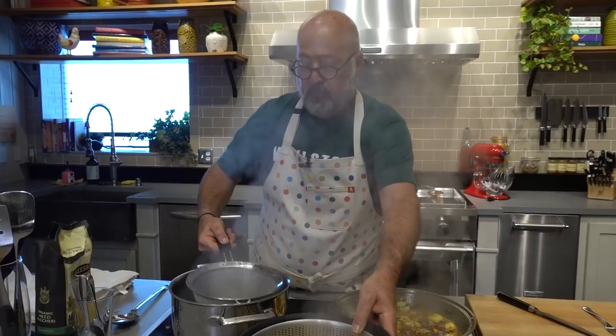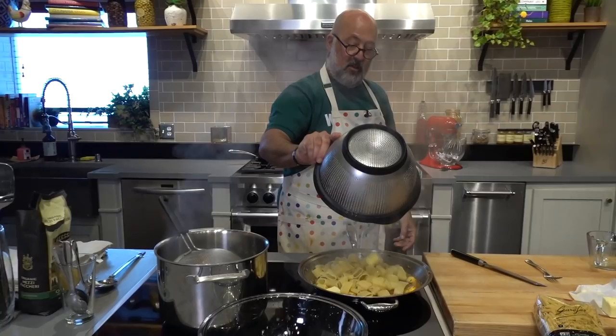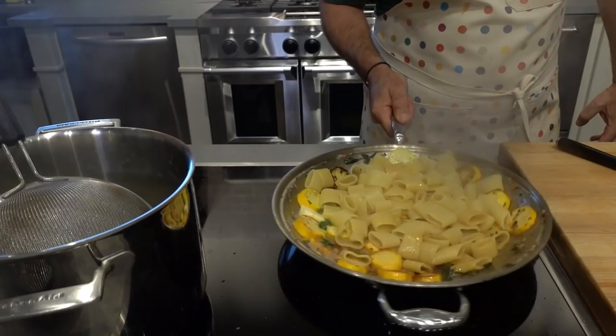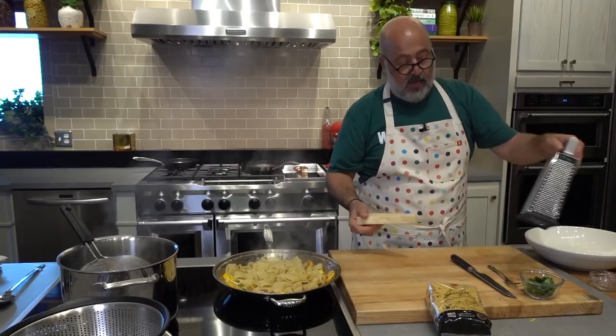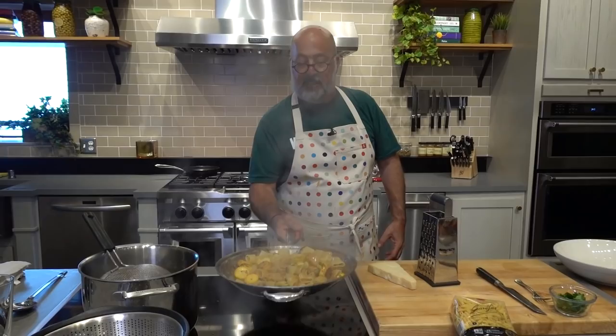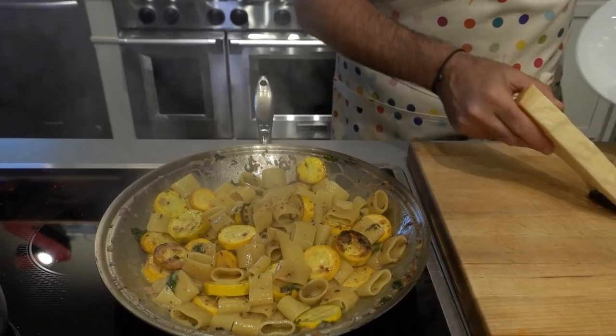Our pasta is now ready to go in there. Let the pasta finish cooking in there with the fresh butter and that liquid that's evaporating. We have stopped all caramelization because we have added water into that — all caramelization has stopped. Look at that color of that sauce and how thick and yummy that is. Just absolutely stunning and delicious.